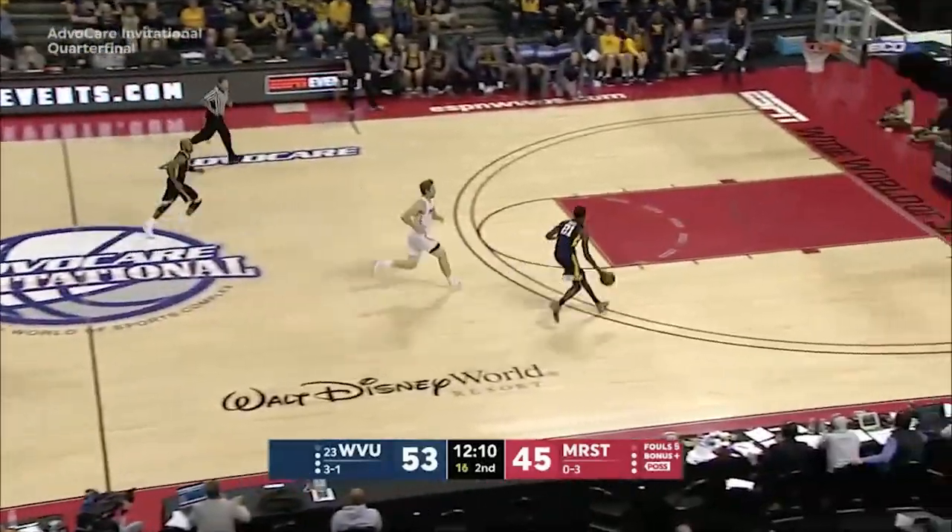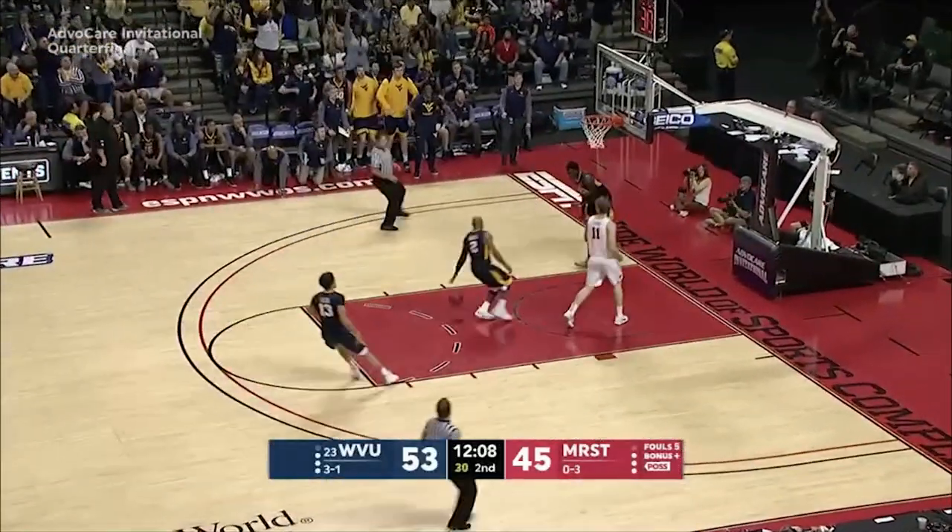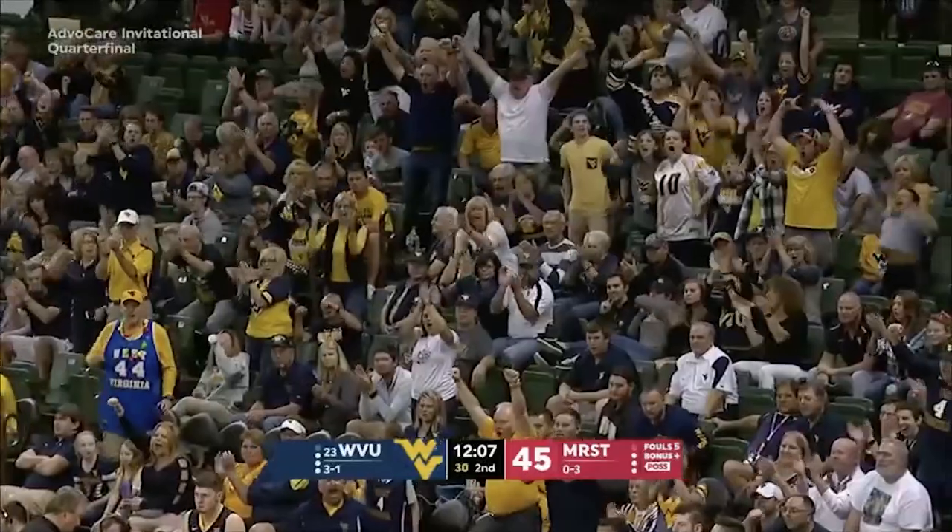Oh well, Harris steps in and throws it down!